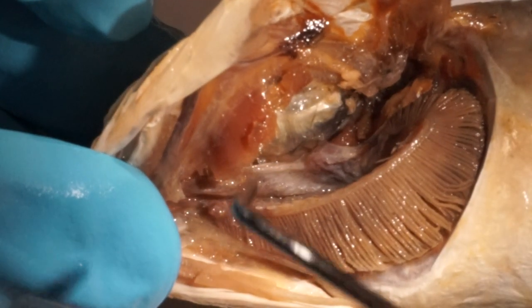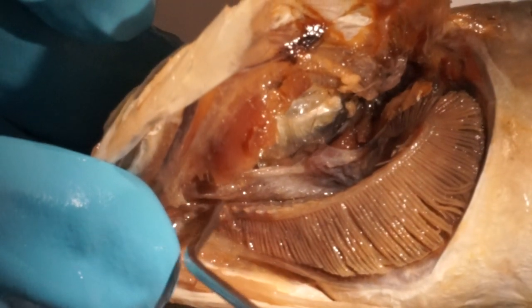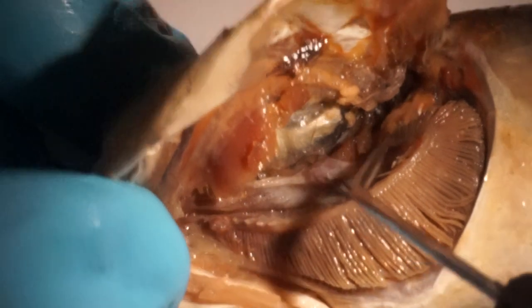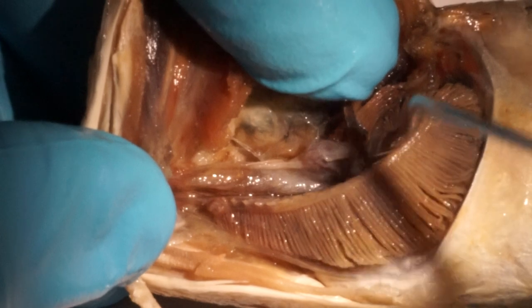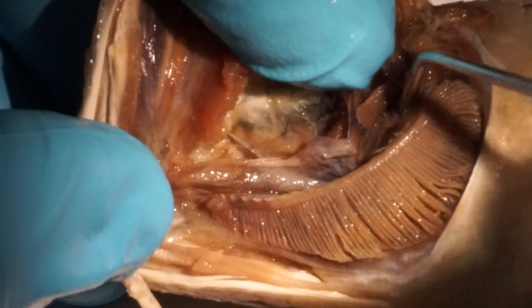Here we see the first gill arch — the lower limb and, dorsally, the upper limb.